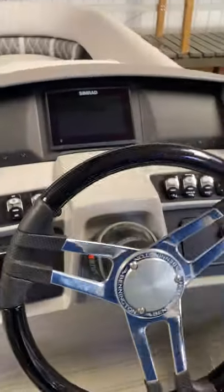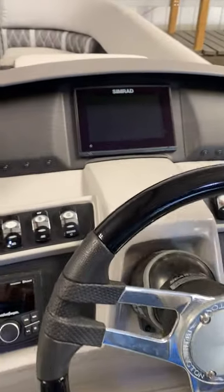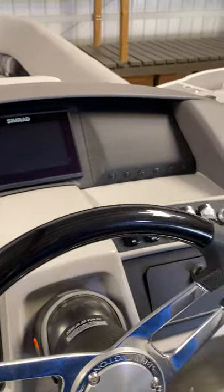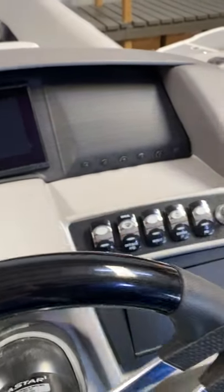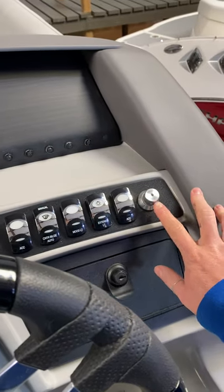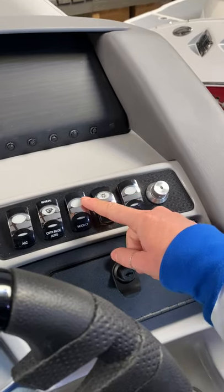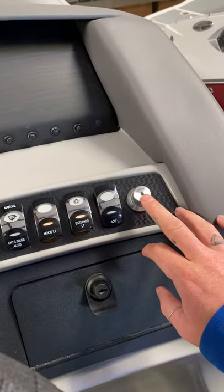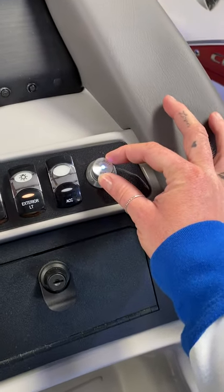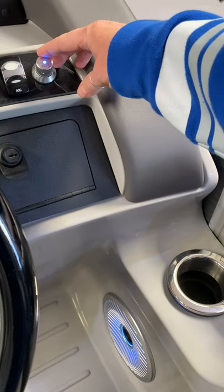Going over your helm, this has the large touchscreen SIMRAD. We are going to go over the gauges — they do have their own breakers for each. With turning on your RGB lighted system, your exterior and your mood lighting comes on. But nothing is lit up yet — you have to push this button and hold it in until it lights up. And as you can see, it turns on there.